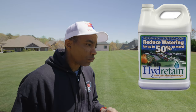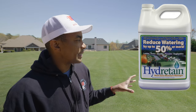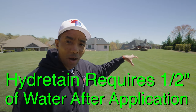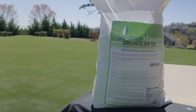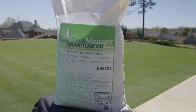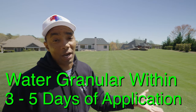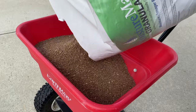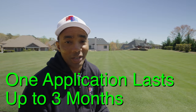Hydretane is available in both granular and liquid form. For the liquid, you should not apply it to dry grass — make sure the lawn is wet first, then apply it and immediately water it in heavily with about a half inch of water to get it down into the root zone. The granular option is what I prefer because it's more forgiving — you can apply it on a dry day and as long as you get water within three to five days after application, you're good to go. I applied mine the day before we got heavy rain all day, so I got free irrigation.